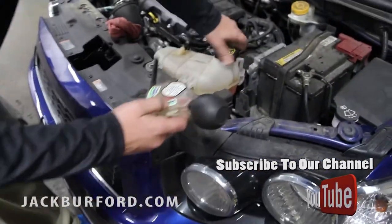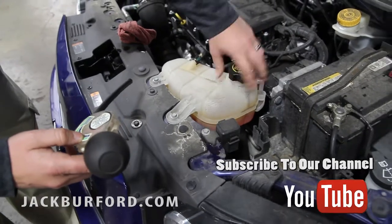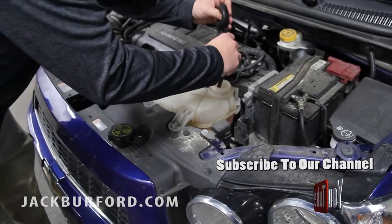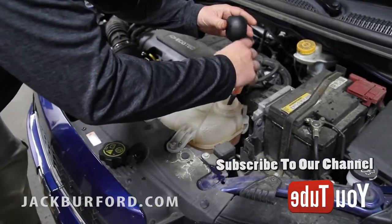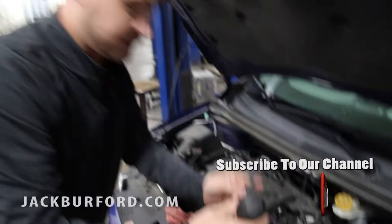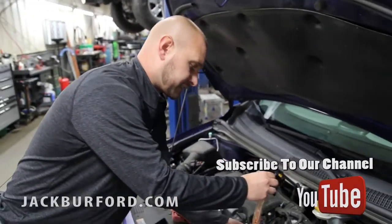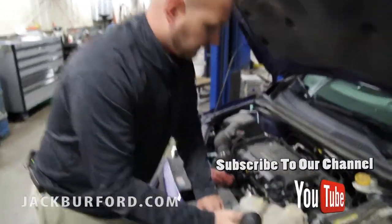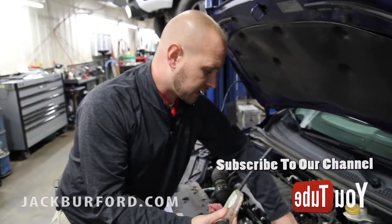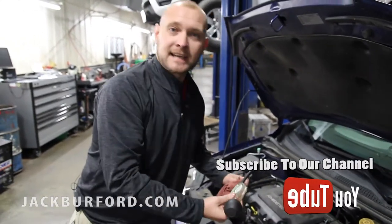So first thing we're going to do, we're going to check the degree on this coolant temperature and see how good this one's going to be. We got a negative 45 — so if it gets that cold, we don't need to be in Kentucky! We also do coolant flush specials. We can flush your coolant system — radiator, block — for $89.95 plus tax.